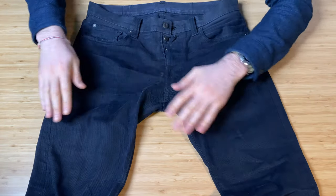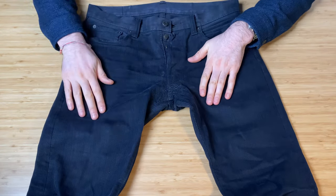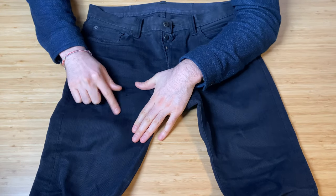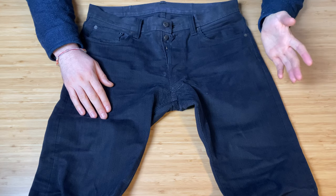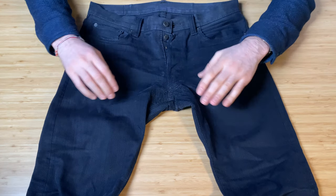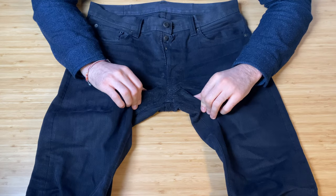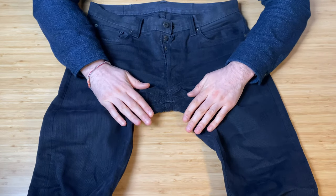Looking at the overall wear on the front, just where I put things in my pocket the fabric is starting to fray quite a lot. Overall though I think that's pretty good for how long they've held up. The crotch area has had a lot of work and on the back side it's blown through, so that needs to be fixed.